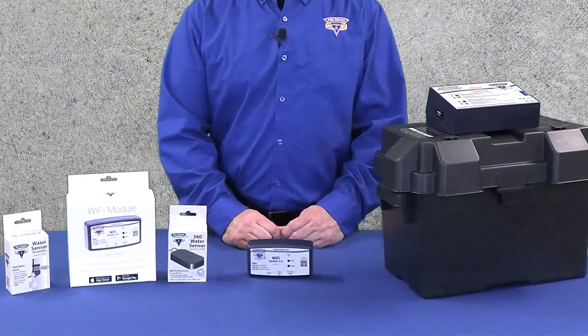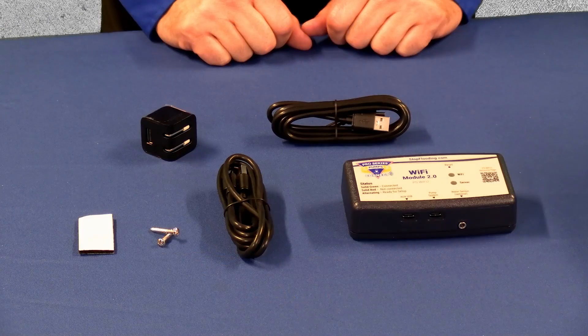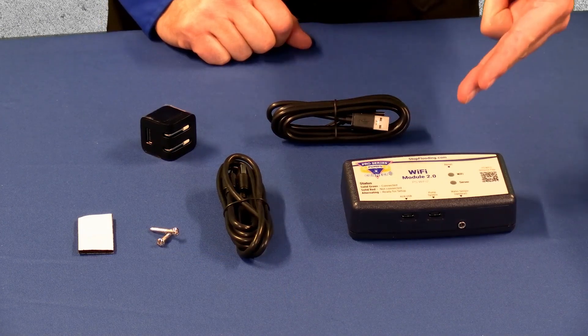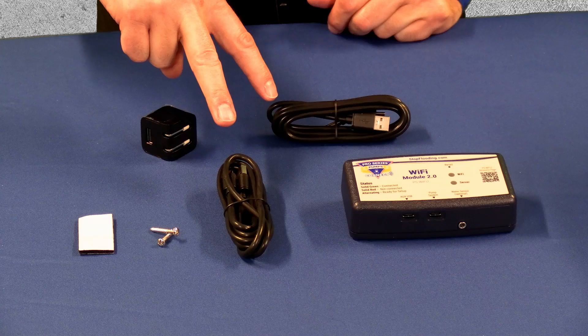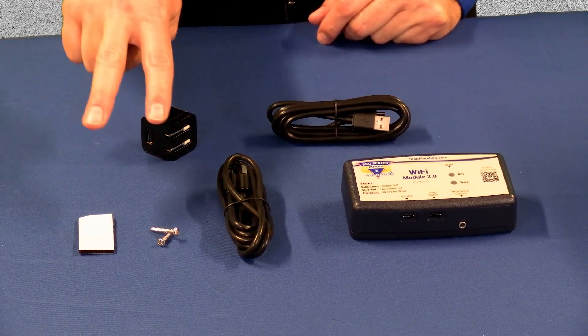Today I'm here to explain how to install the Pro Series Wi-Fi module. Make sure you have the following ready before starting to set up the Wi-Fi unit. Lay out everything that comes in the box including the module itself, two USB-A to USB-C cables, the 5 volt USB charger and mounting hardware.